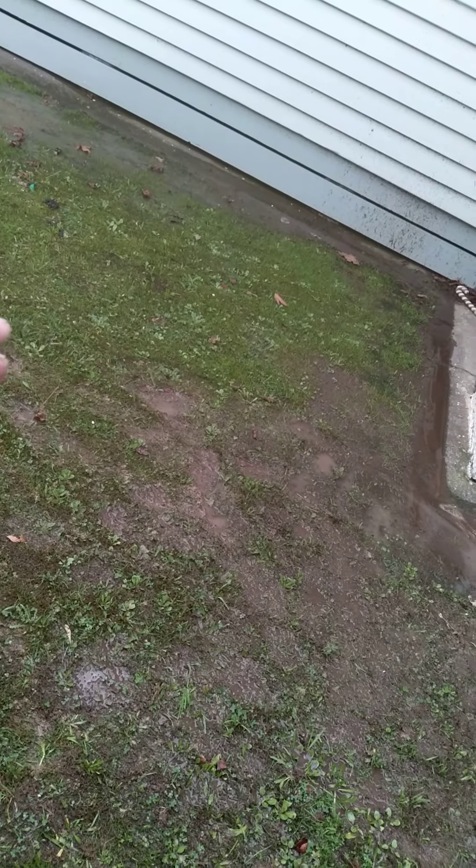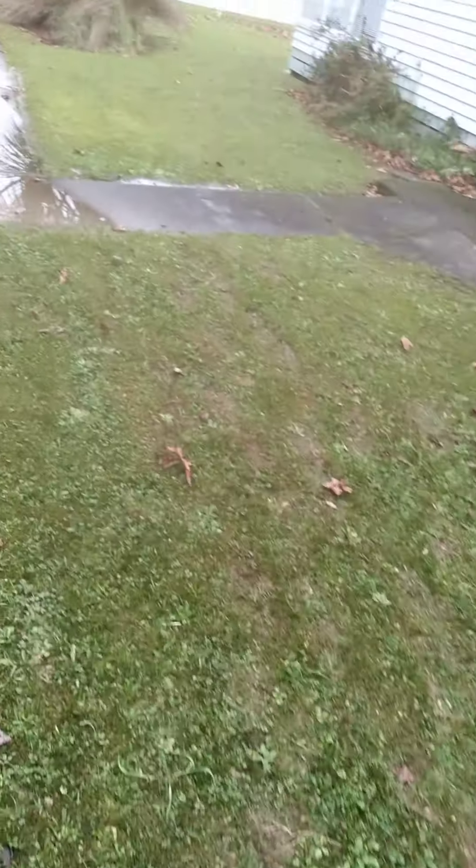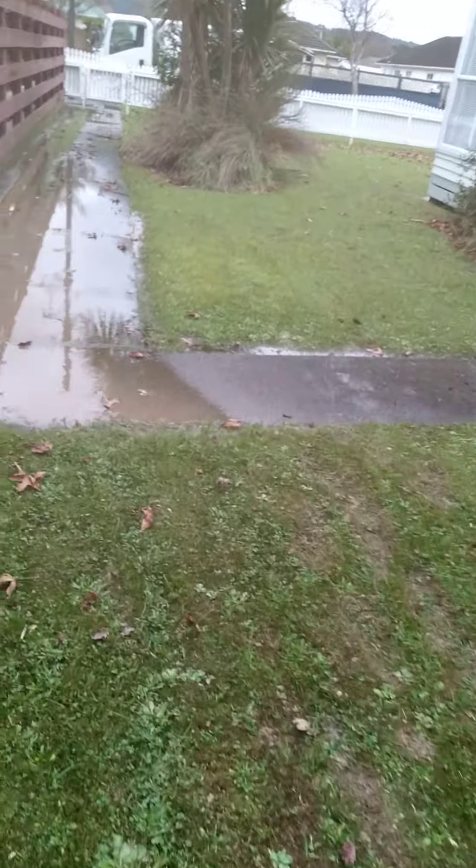We couldn't put the camera down because you're not going to see anything — it's just silt. But we did put a locator down, and the locator has found it on the other side of that fence there.